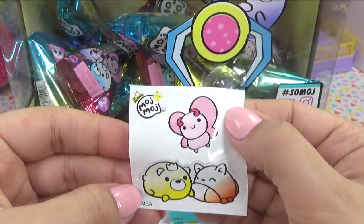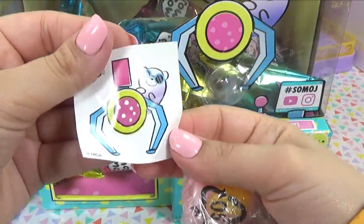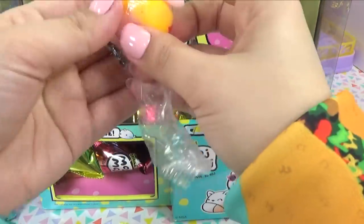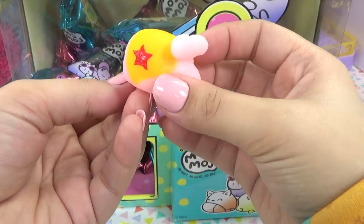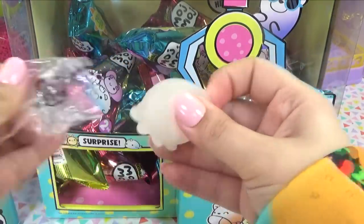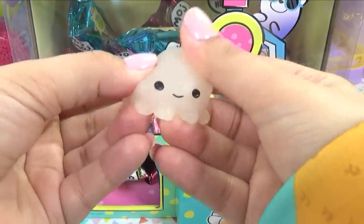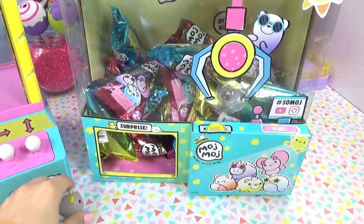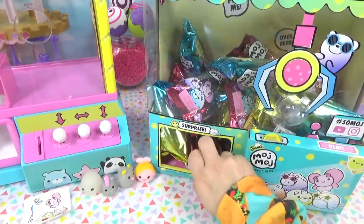The bag came with cute little Moj Moj stickers — there's an adorable little butterfly. The stickers for the next bag feature a claw machine design. Our first Moj Moj from this bag is colorful — it's a mermaid with a mermaid tail and beautiful golden hair with a starfish on top. The second one that came with the mermaid looks like it might be glow in the dark — it's a little octopus or squid, really squishy and kind of sticky.